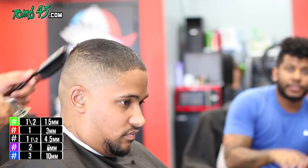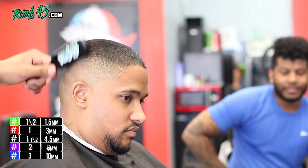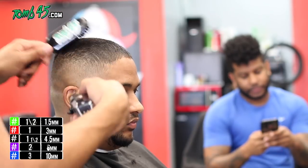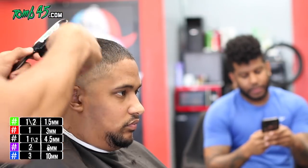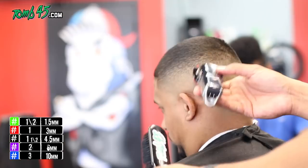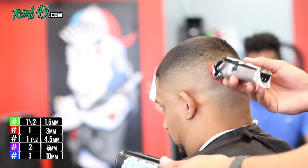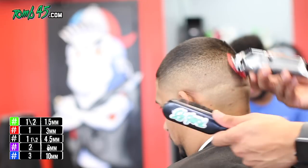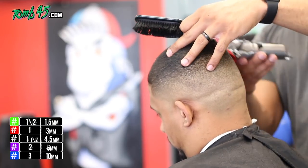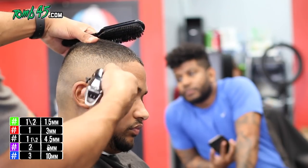This particular client actually went to high school with me, and he just recently started coming to me because he moved nearby — I thought that was cool. At this point we've done both halves. I'm just making sure they blend in the back — that it looks like the same haircut, and that they blend right into each other without one side looking higher than the other.